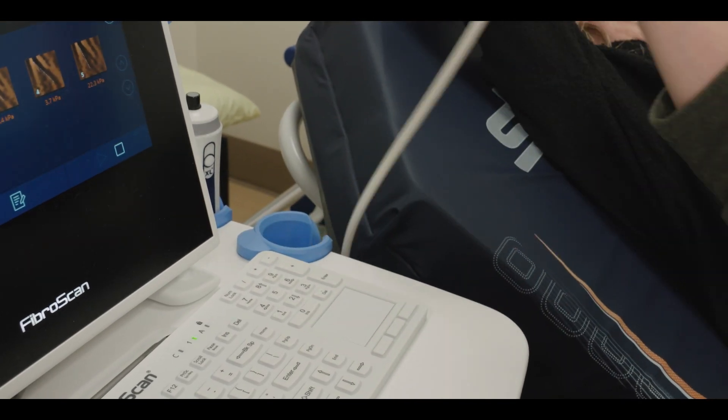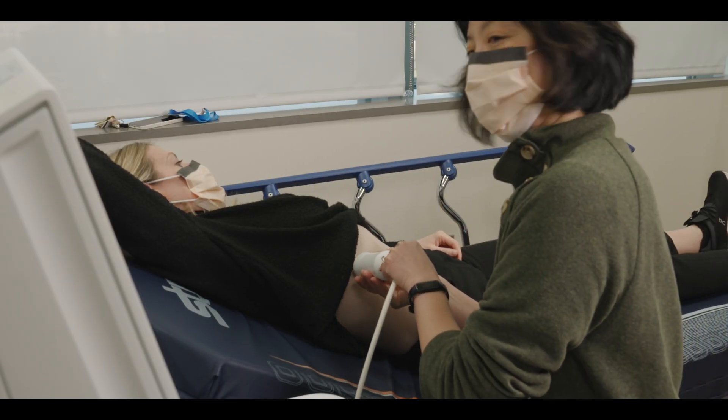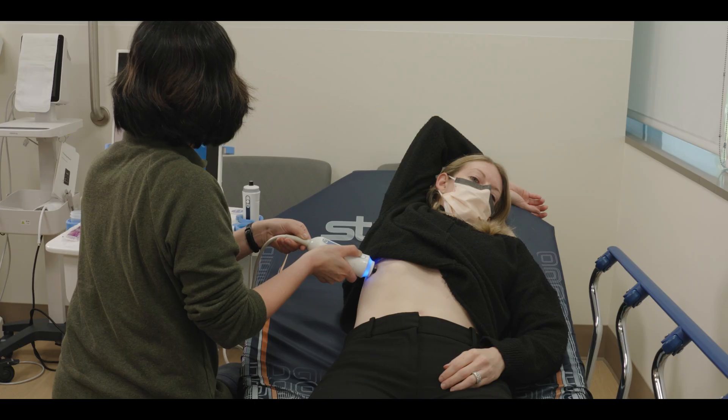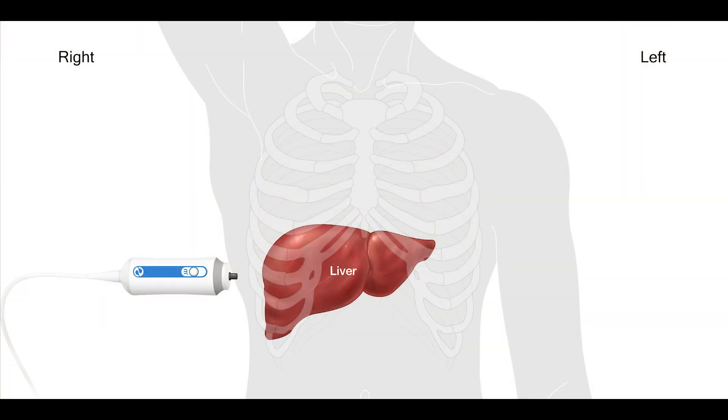The FibroScan uses a small probe to generate sound waves. The probe is placed on the skin, typically over the lower right ribcage. This region is a good landmark since it places the FibroScan probe close to the large right lobe of the liver, which is usually nestled under the lower right ribcage.